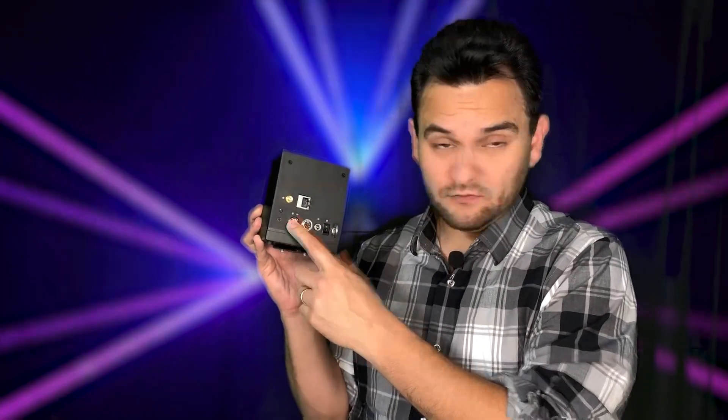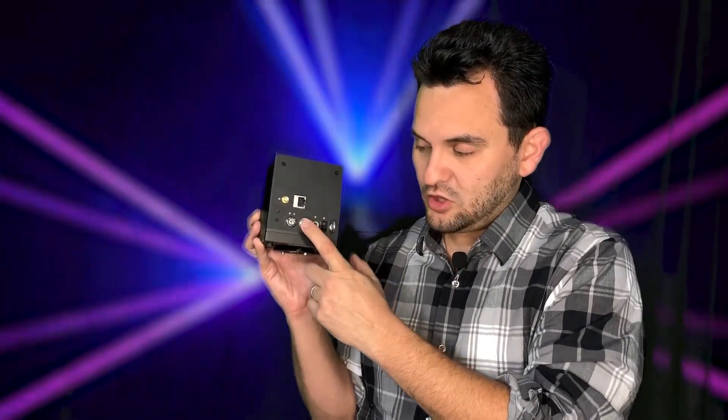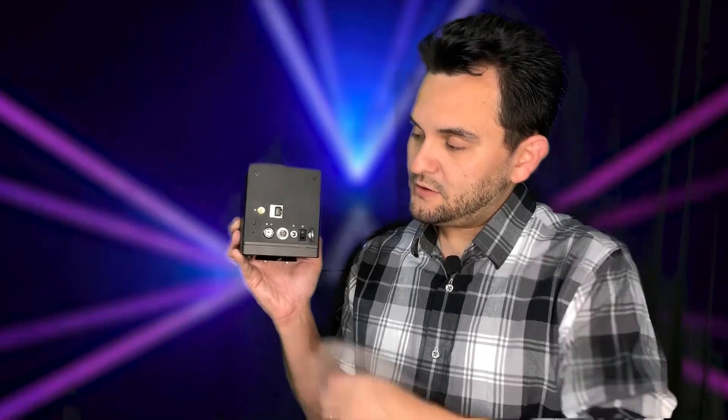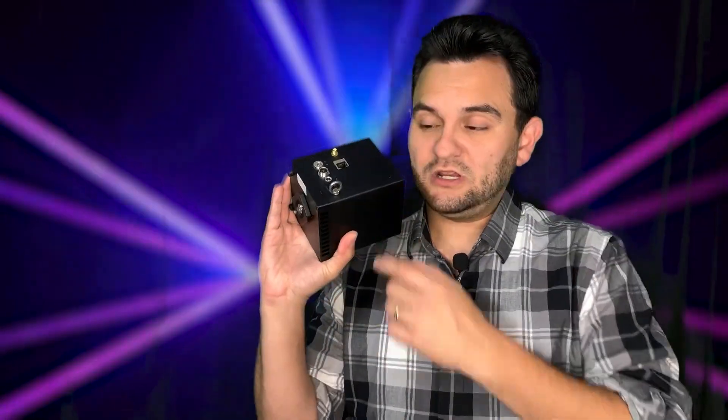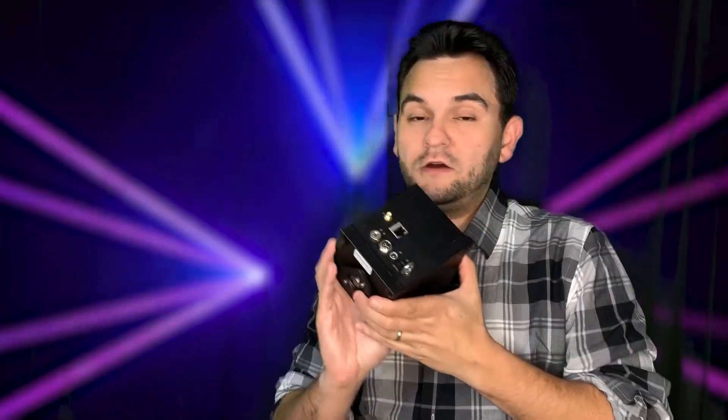You still have your key and your interlock, and you've got your e-stop and your 2.4 gigahertz antenna. Otherwise this is the exact same size. I also like the addition of an eyebolt for proper rigging on trussing or anything like that — so that's a great addition.